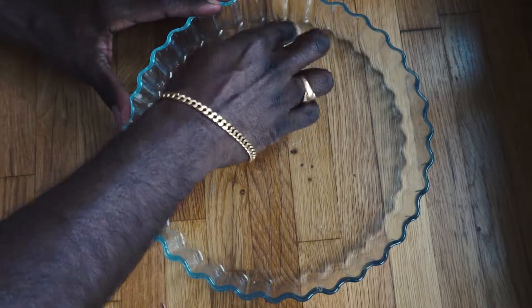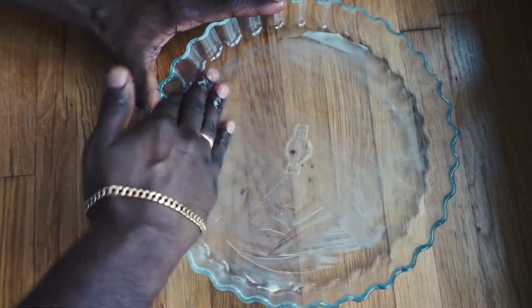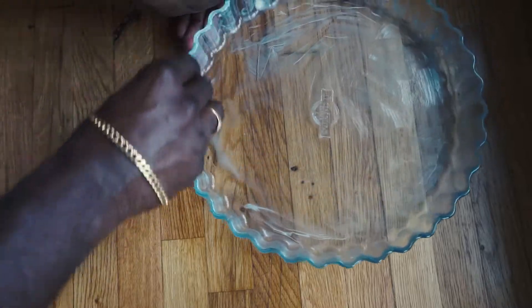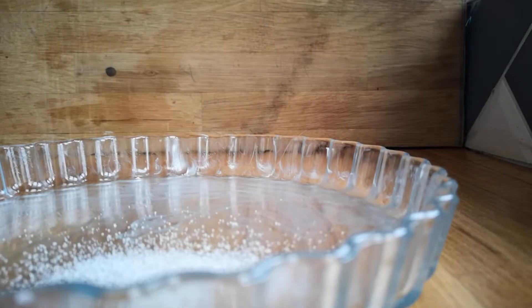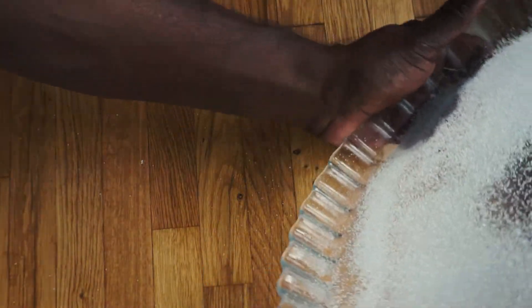Grease a pie dish — I'm using a 10 inch pie dish. You can use something smaller but it just means that you will have to adjust the cooking time slightly. Grab a small chunk of butter and grease your pan well. Now add one tablespoon of sugar to your pie dish and tap it all around so that it spreads well across your dish. This coating of sugar will caramelize the bottom of your pie.